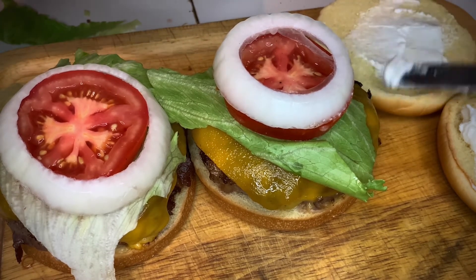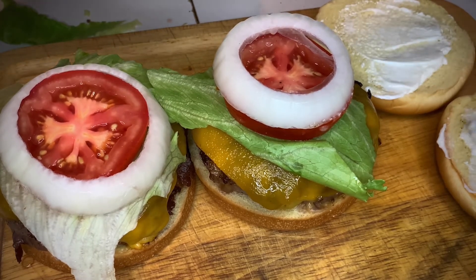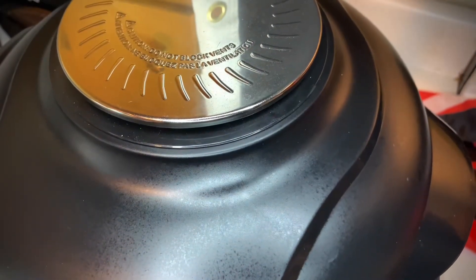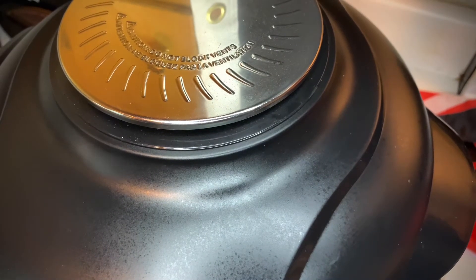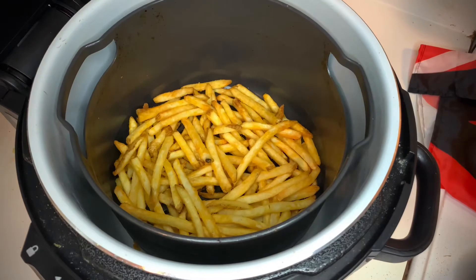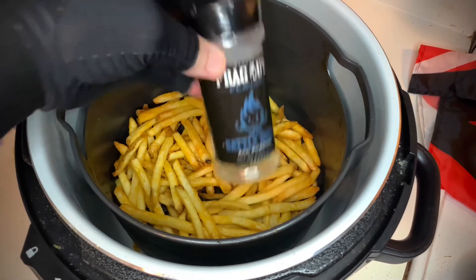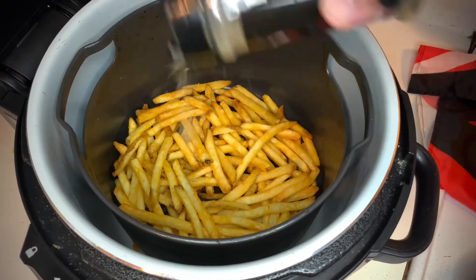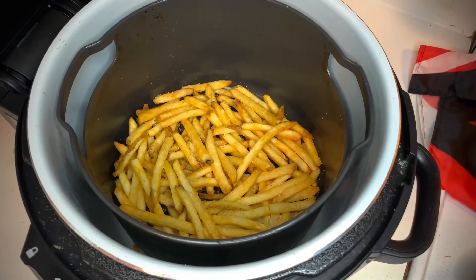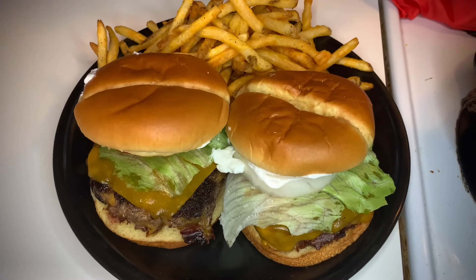The Ninja Foodi is finished with the fries — a total of 15 minutes: eight minutes, flip, then seven minutes. Look in there — that's what you call perfect fries in an air fryer. Now, how about some more Frag Out seasoning on top? I'm telling you, it's good on anything. Season those fries while they're still hot, give them a shake, and let's go to the plate.